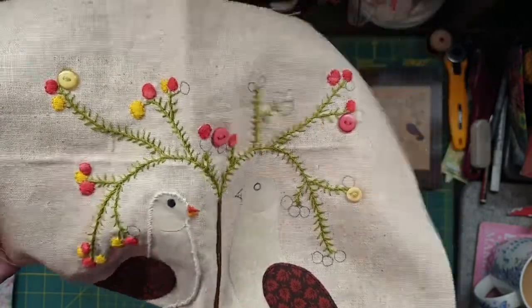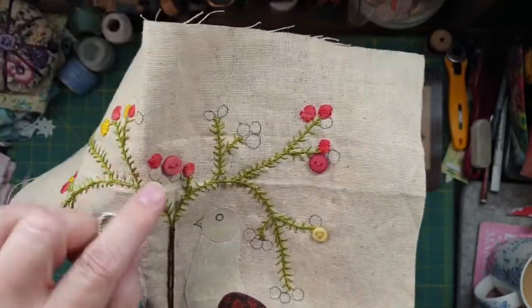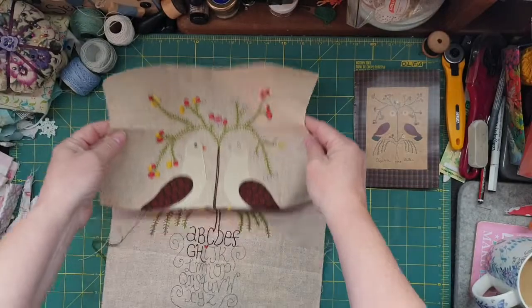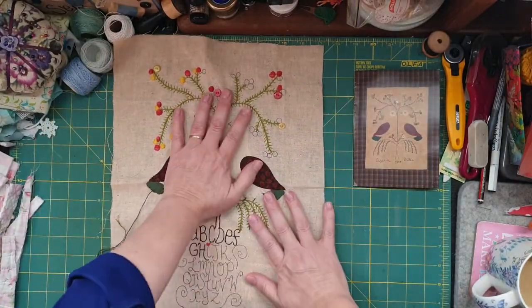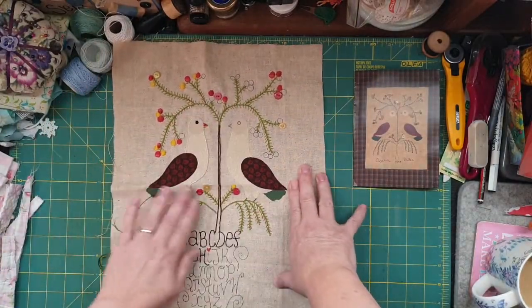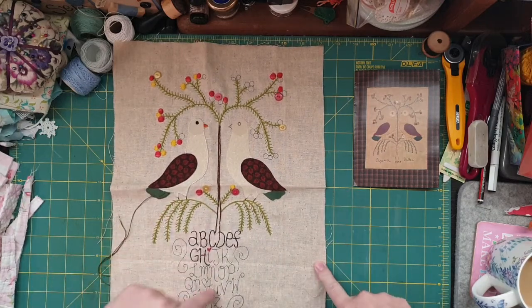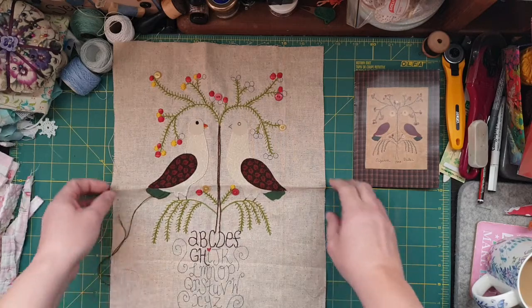I've done all the leaves and everything. I've done all the red ones and I'm now doing the yellow ones, so I haven't got that much to go. I stayed over my niece's house for about three days and did quite a bit of it, so it's coming along rather nicely.